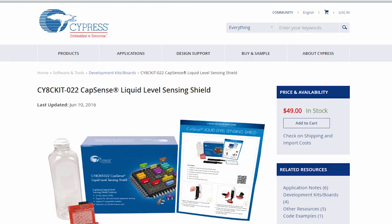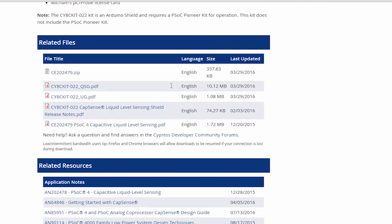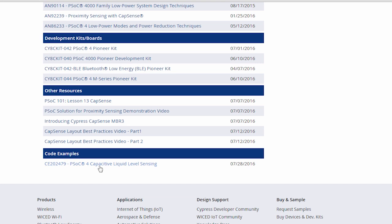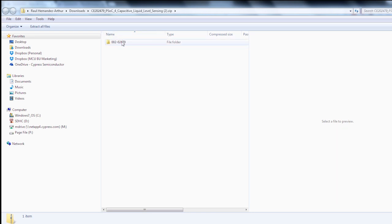Now that we've set up the hardware, let's do the programming part. First, we're going to go to cypress.com and look for the CY8C kit 022 CapSense liquid level sensing shield. All the way at the bottom we have all the documentation — the application note, kit information, schematics, and at the very bottom the code examples. We'll go ahead and download that. We have a PDF with instructions and a zip file with all the programming files we're going to need, including hex files.